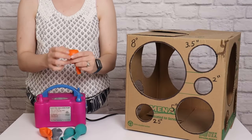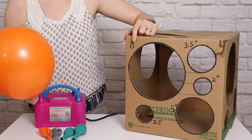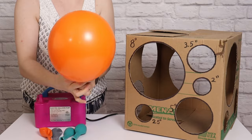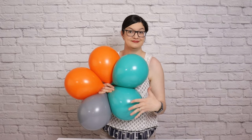Next up we need to create three sets of balloons that are eight inches in diameter. Using the same color scheme and steps, we're just going to inflate these balloons a little larger and use the eight-inch hole in the sizer box until all of those balloons are sized to eight inches, and then tie them together into a set of five just like we did prior.